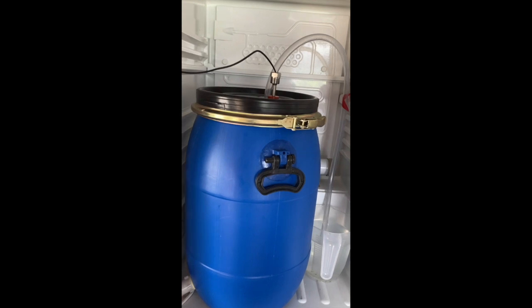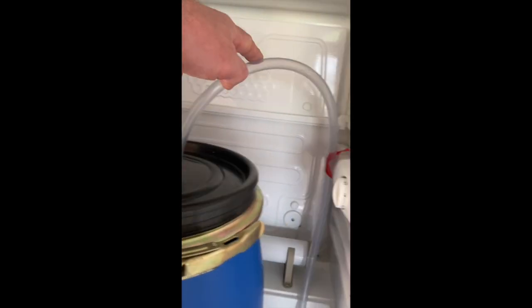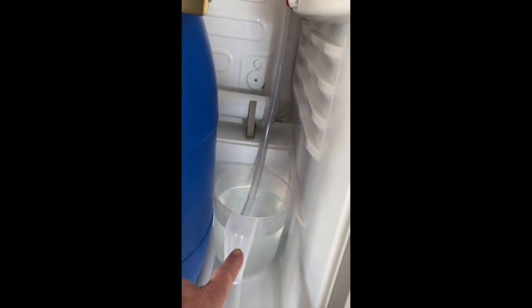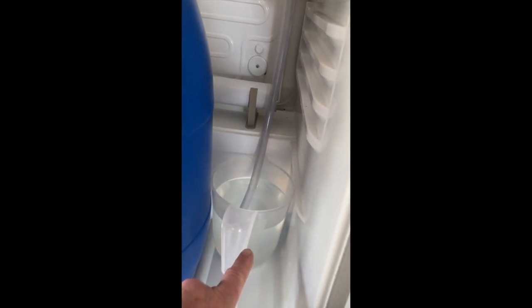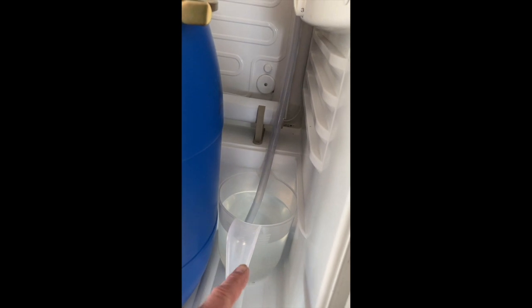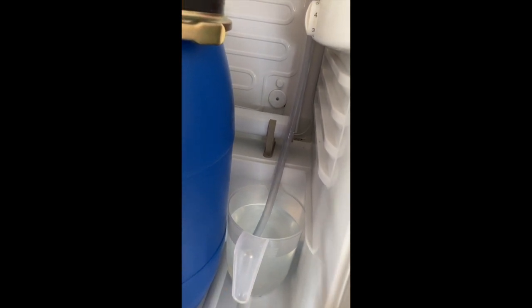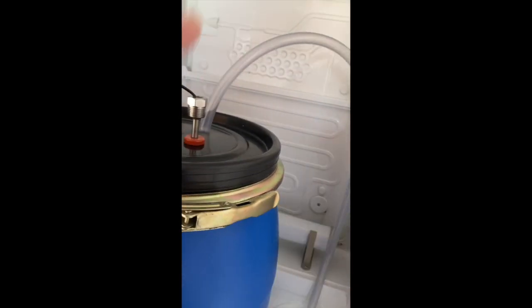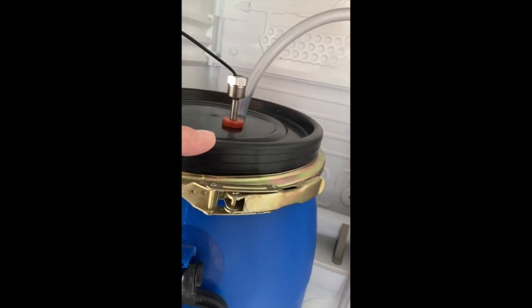At the moment I've got it set up with this sort of airlock, just going down into a jug of sterilised solution. The reason I did that is because the last time I grew this one it all kind of effervesced up through the airlock, so that's nice and easy — keeps it all clean.